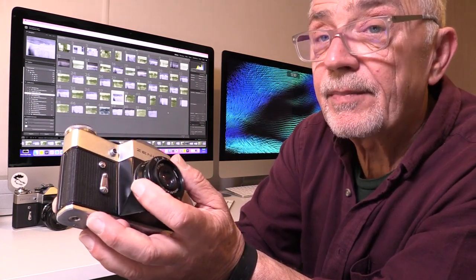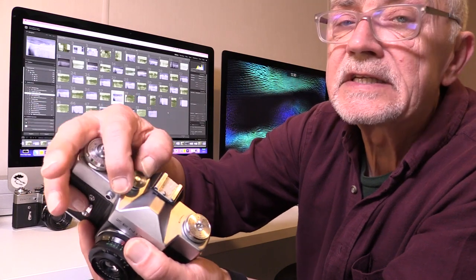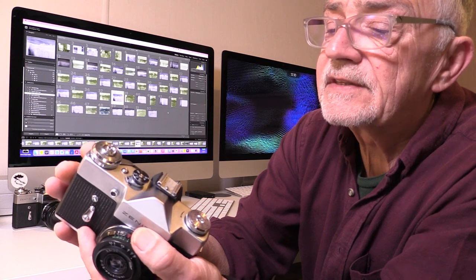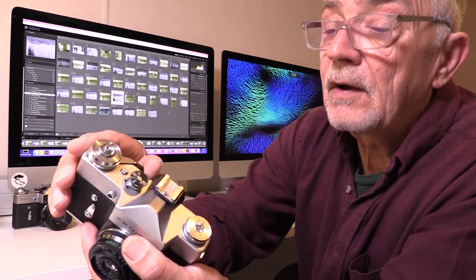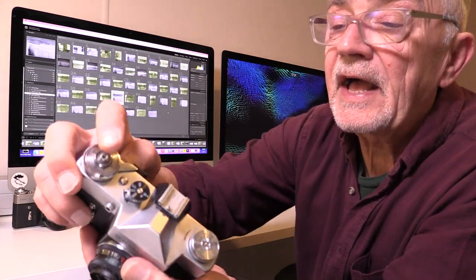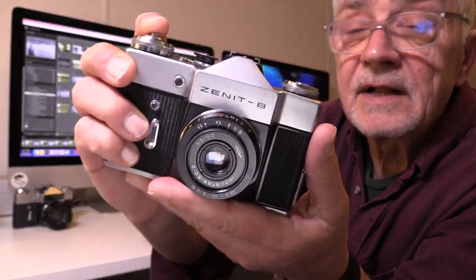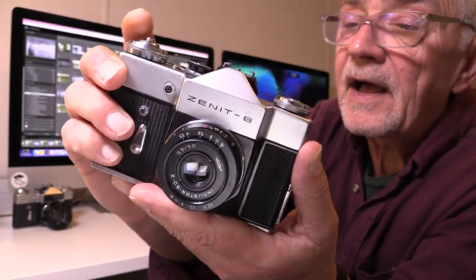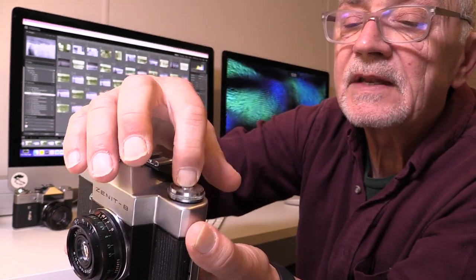The shutter speed on here was controlled at the top and fairly limited — from 1/60th up to 1/500th — which is obviously very slow for today's cameras, but it did the job. You wound on the shutter and the shutter release was on the top, and it made a lovely mechanical sound.